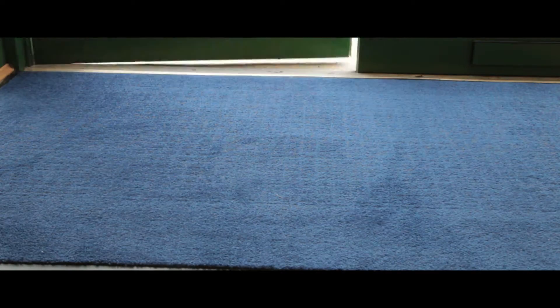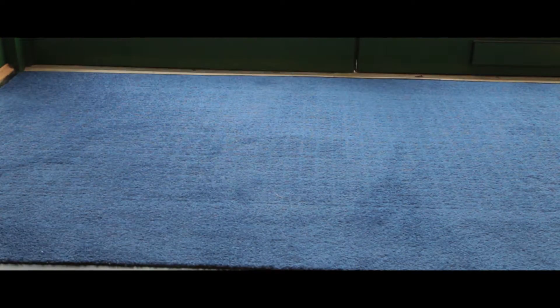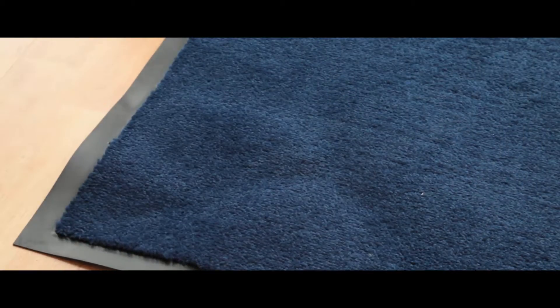Our Entriplush matting is ideal for protecting interior floors against general wear and tear. It is crush and slip resistant for maximum safety with a quick drying carpet surface, and has a stain resistant PVC backing for enhanced durability.